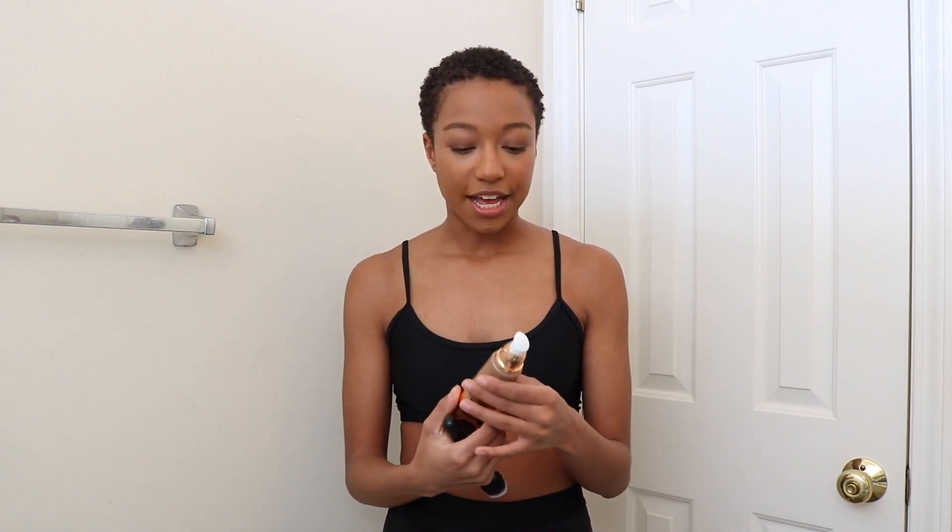It's actually a pretty good size tube. It retails for $48, while their foundations are $36, so at first I was like whoa, why is there a $12 difference? But it's definitely bigger than the foundation, which makes sense because you'd need more on your body. They also suggest using their body foundation brush for $18, but I'm using this dense blending brush from e.l.f. instead. It says dry skin, then let it sit for two minutes.